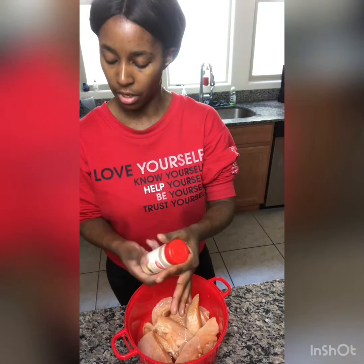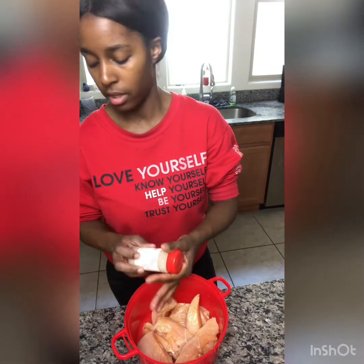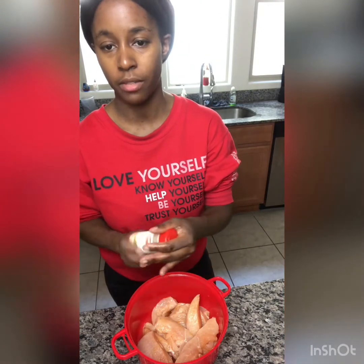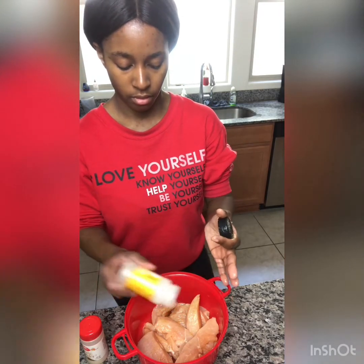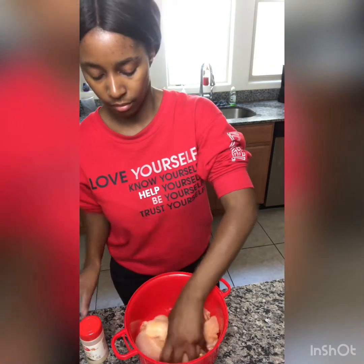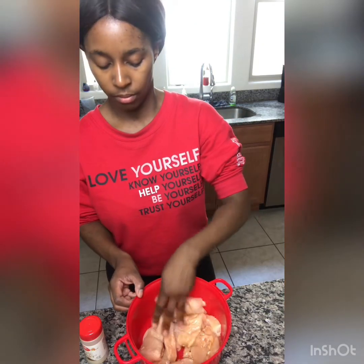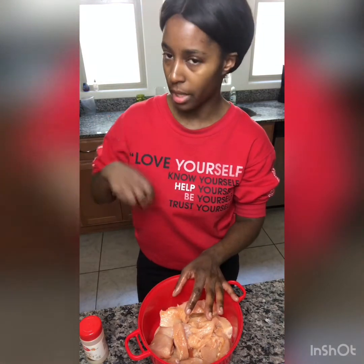And I put in onion — garlic powder. I like my stuff seasoned. So garlic powder and onion. And then I'm going to let it sit because I want it to soak and season up, get deep into the meat.